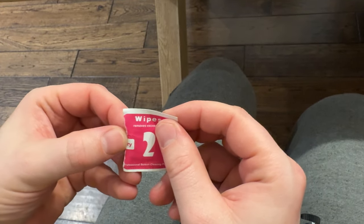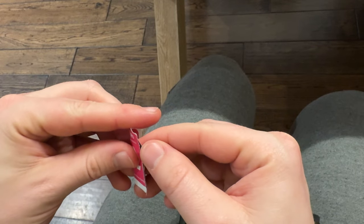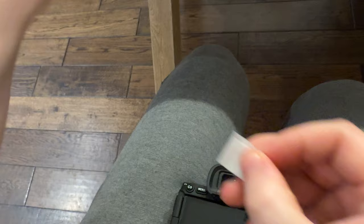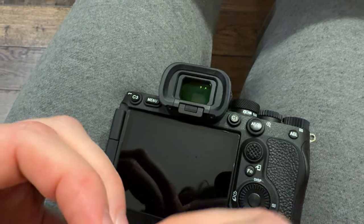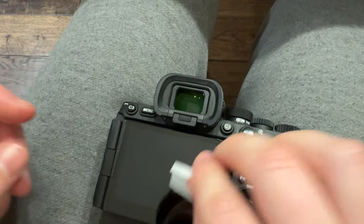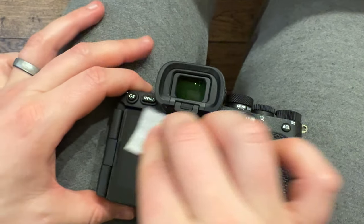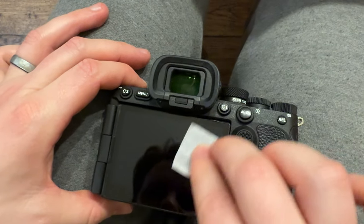We're going to grab number two, literally just following the order that they set aside. We're going to get the dry wipe. You're going to take the dry wipe and wipe off the dampness on the screen if there's any left, just thoroughly wipe out all the dampness, just like that.